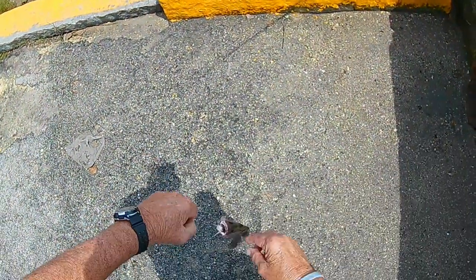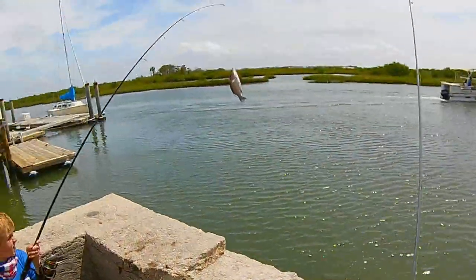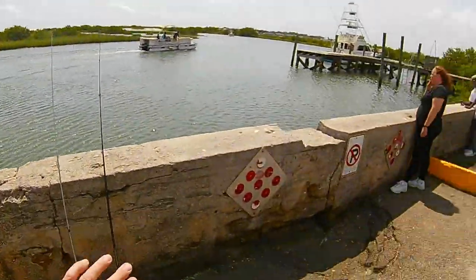Oh yeah, and a big one. Another mangrove snapper. He's like flying.